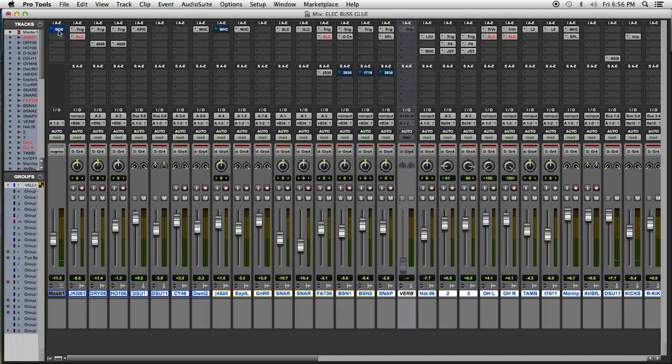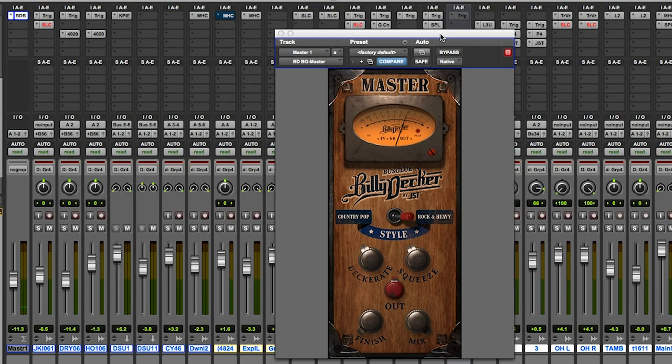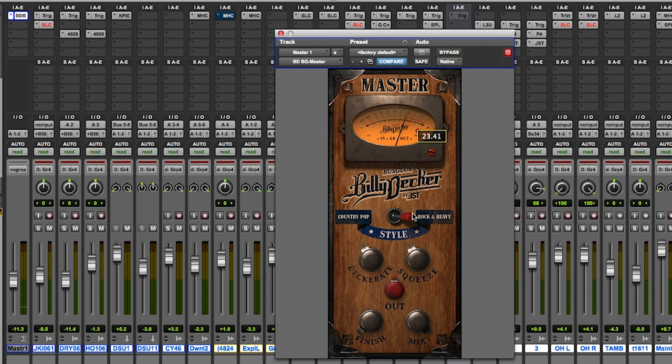First thing we've got to do is snap up the Bus Glue Master Fader plug-in. We've got our input attenuation knob here. We've got a decorate button, a squeeze button, a finish knob, a mix button — just like everything else. We've got a country setting and a rock setting. Let's start with the country setting, and always notice our output — we just keep it right there at unity gain. 50 is unity gain on this bad boy.